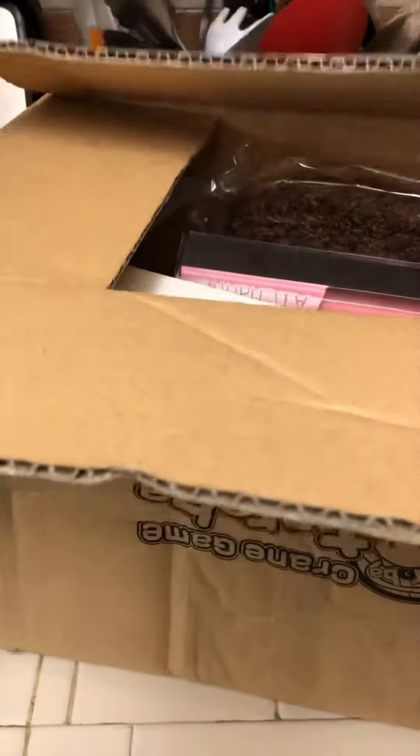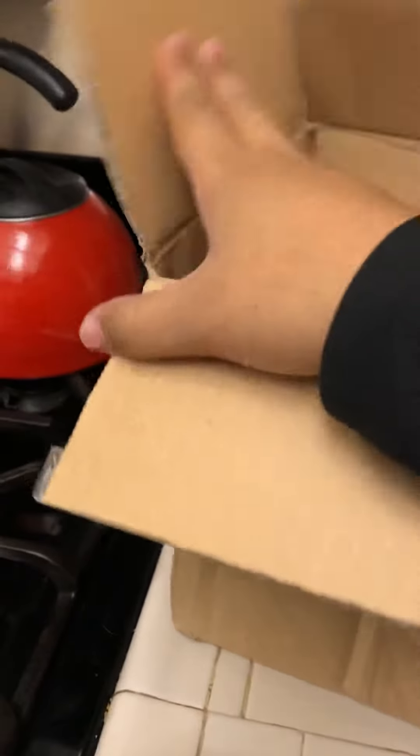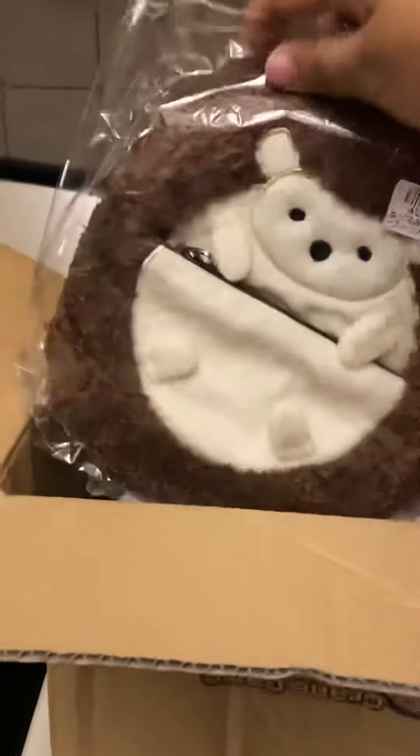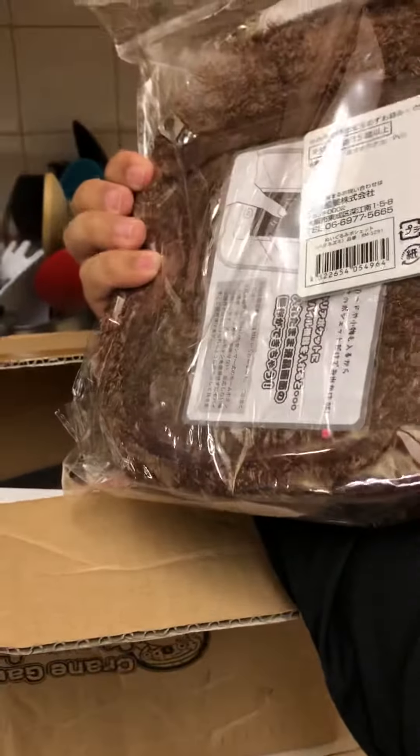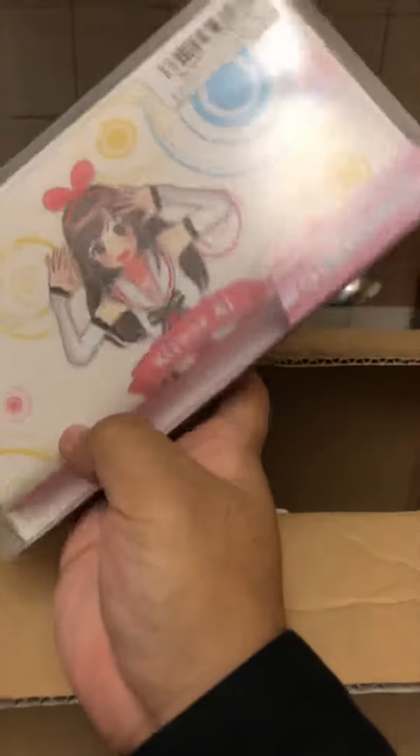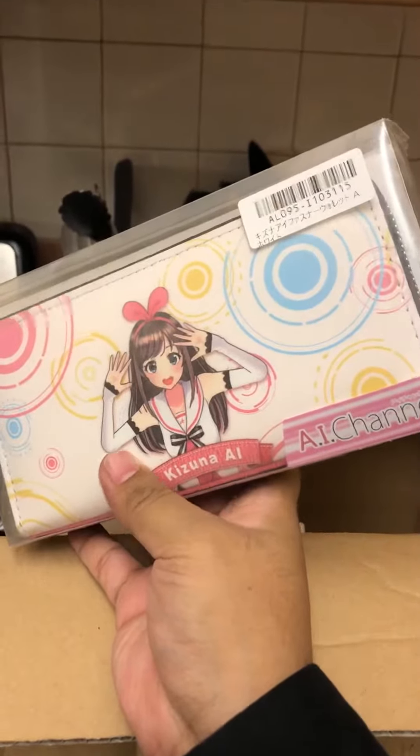The first one is a little hedgehog bag — that's pretty cute, not bad. Next up, oh yeah, it's an eye wallet. I don't know what I'm gonna do with this.